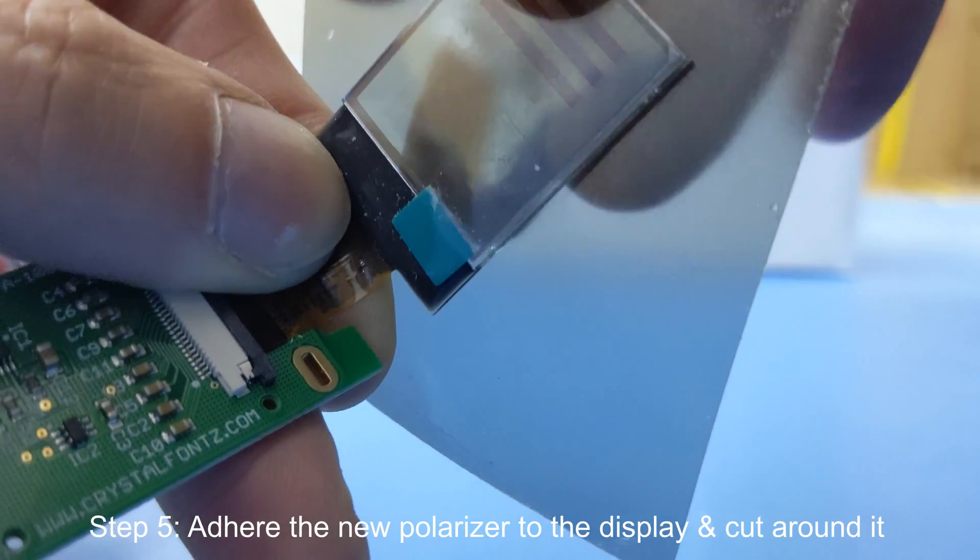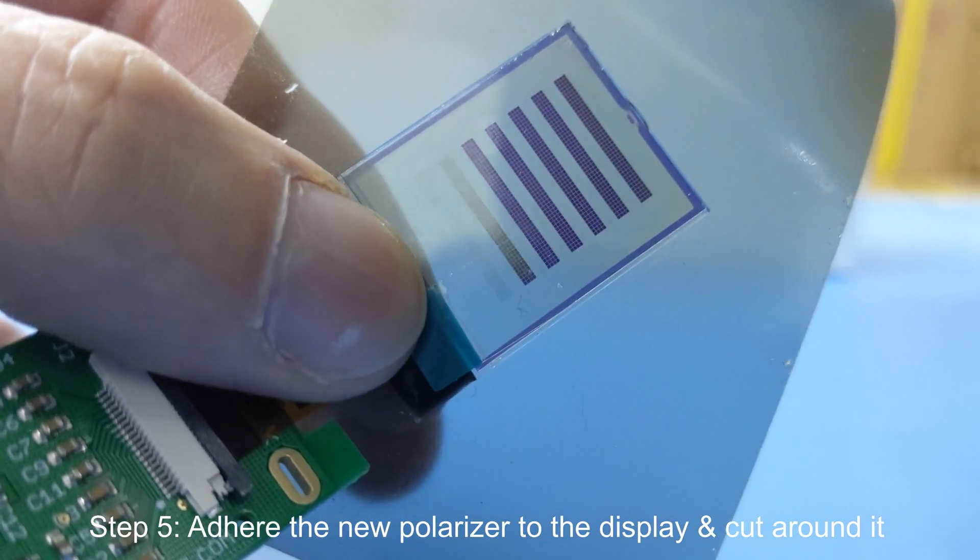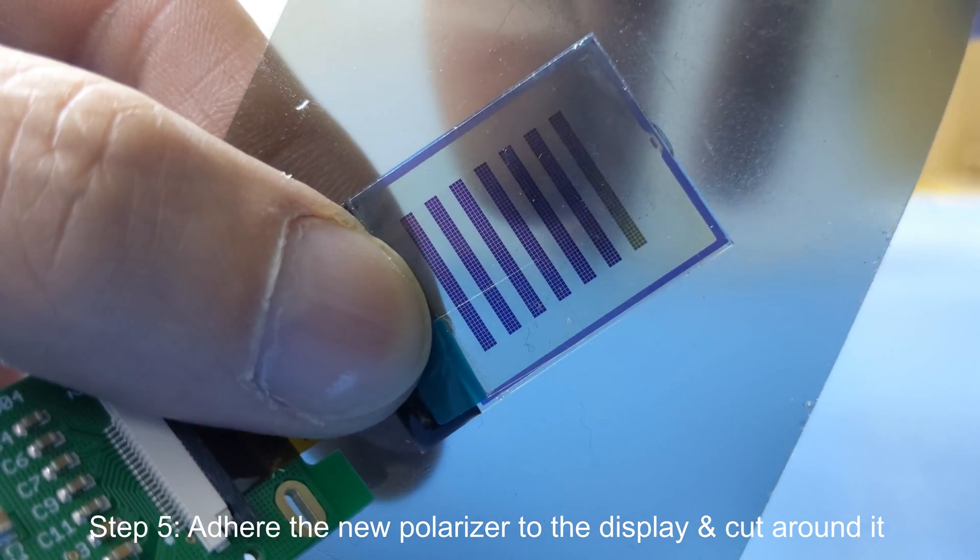Step 5. Adhere the new polarizer to the display and cut around it as best you can. Step 6. This polarizer had adhesive already stuck to it, so I just pressed it to the display.